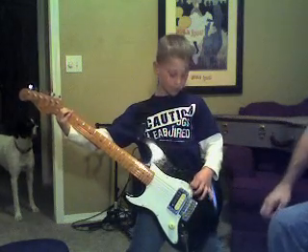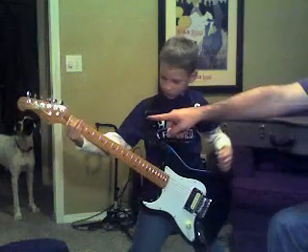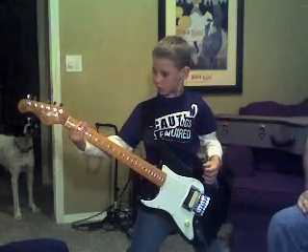There he is. There he is — second fret. There you go.